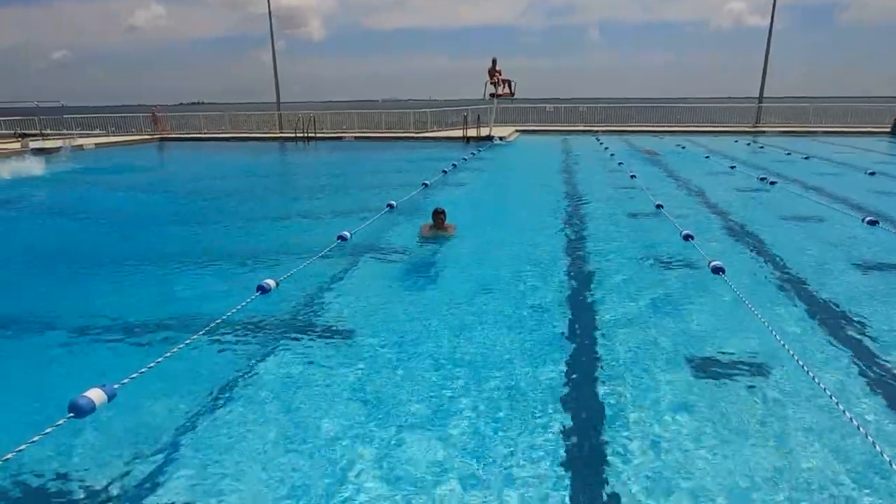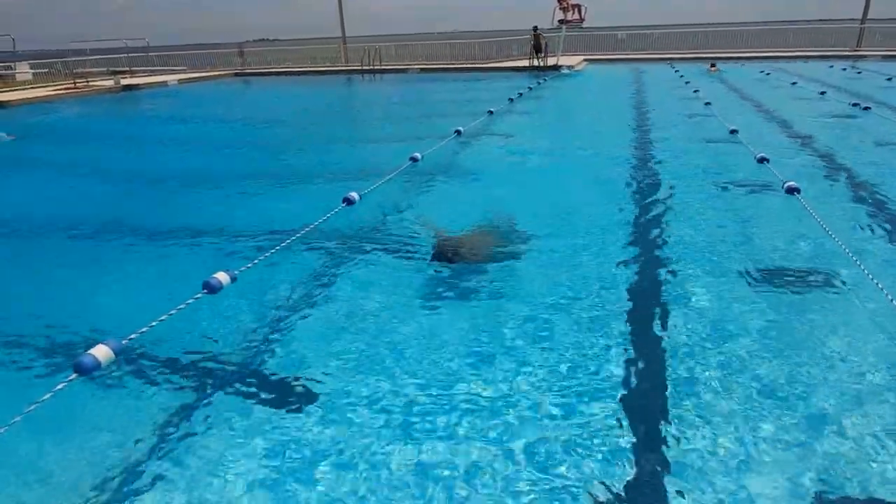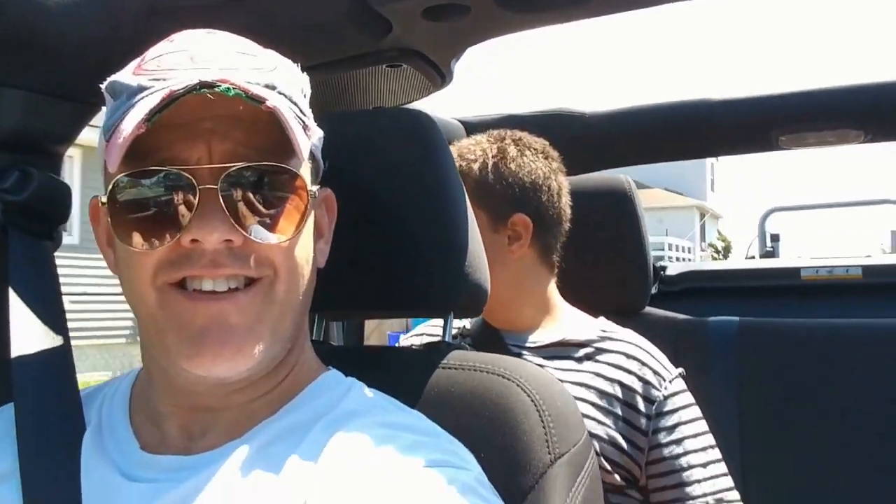Oreos and goldfish for all the swimmers - nice job! Hey Nikki, Oreos and goldfish, absolutely. Nicholas, there you are. Did you have fun swimming? You had a good time? You're a little cranky before, buddy. I'm gonna take that as a yes. I think you did great, Nick. Let's go get some Oreos and goldfish - and then what are we gonna do? You want to go home and go on the iPad? I like that idea.